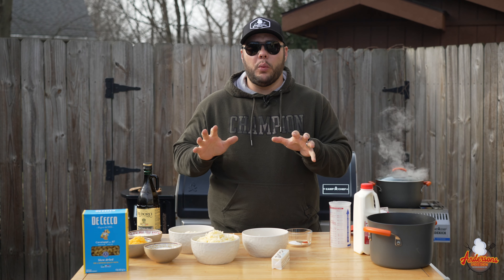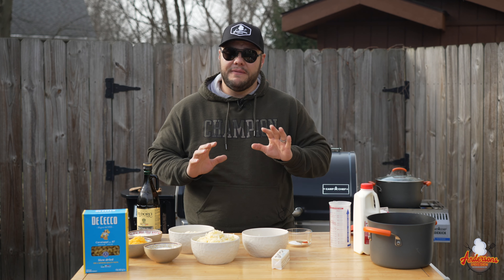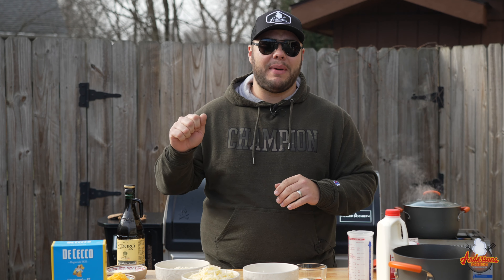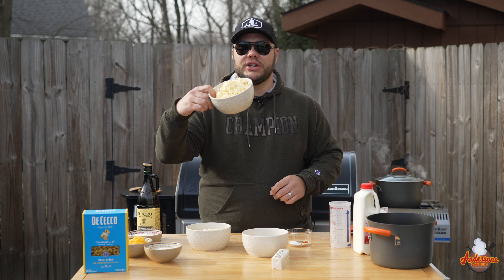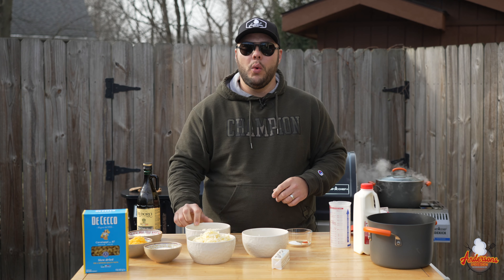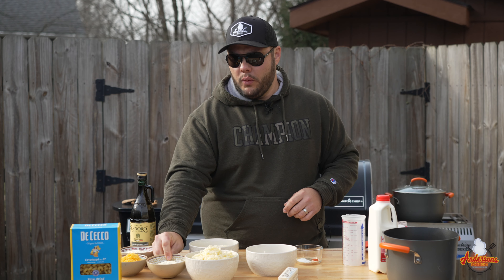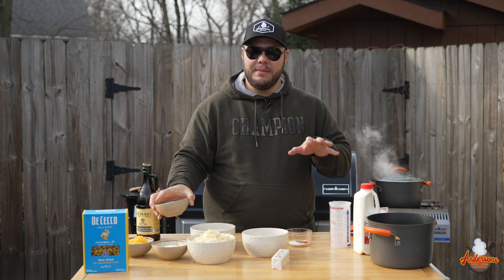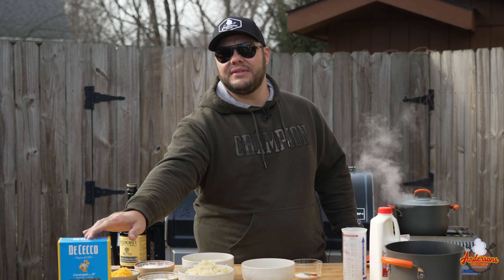Now it's time to get into what it takes to make this recipe. Very simple — we want to make sure that we have fresh grated and fresh shredded cheese. Don't buy the bag stuff; it doesn't melt as well. They use other things in there to keep it from clumping. We've got white cheddar, Gruyere, Parmesan, medium cheddar, and Romano cheese. We're gonna be making a roux — we've got some flour, some milk and cream, and we're gonna be using cavatappi pasta.